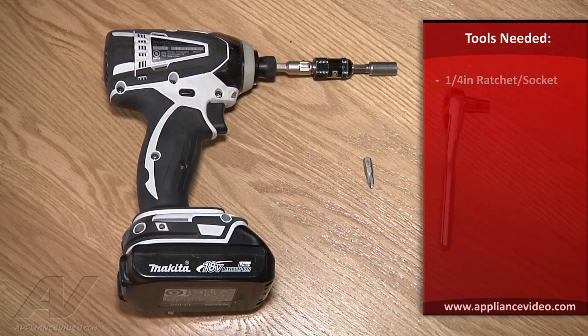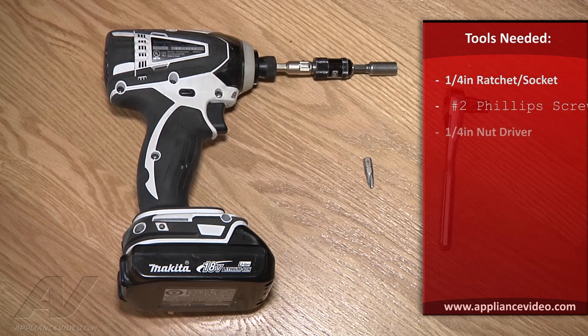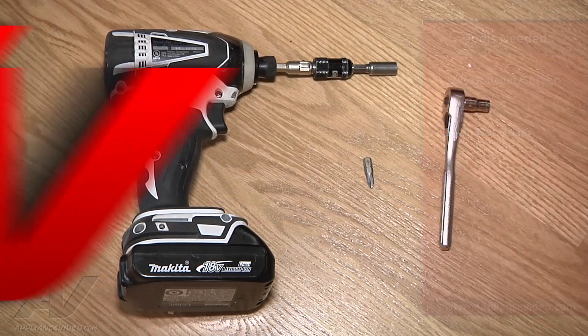To complete this repair, you'll need a quarter inch ratchet and socket, a number two Phillips screwdriver — which I just have the bit that I will incorporate in my drill — and a quarter inch drive, which I have incorporated in my drill.